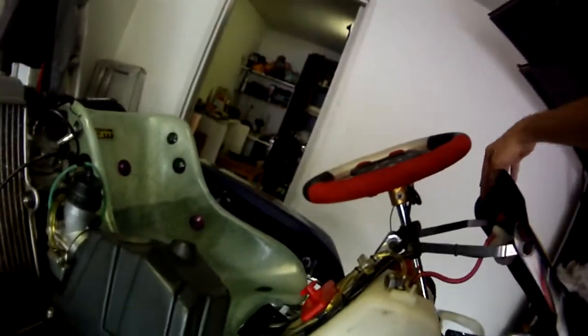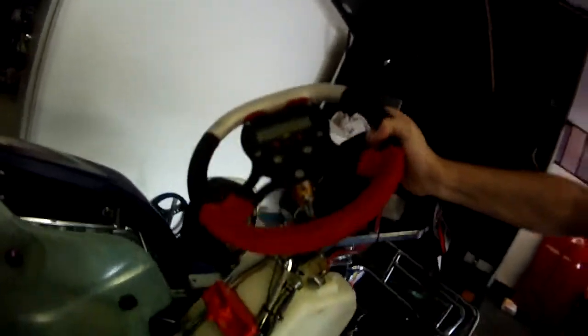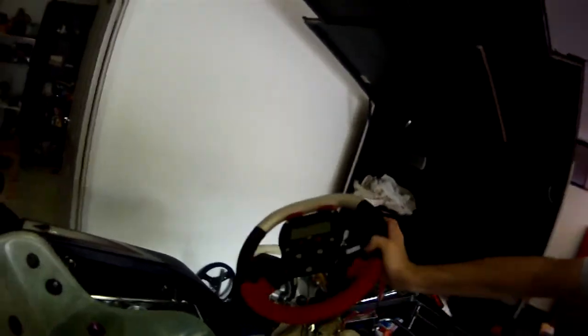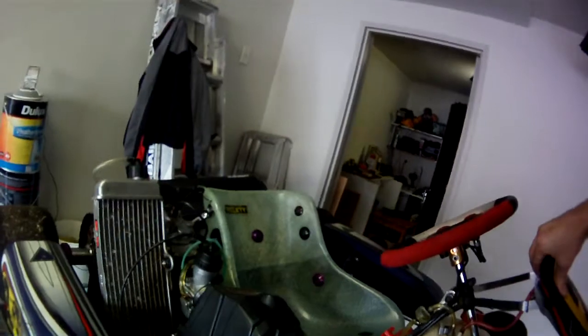Let's see what else — we can start the car I suppose. There's an Alfano steering wheel with the Alfano unit, pretty neat. Let me show you the back — everything's pretty neat and clean. I'll have a lot of pictures as well so check those out. Now let's give it a start.